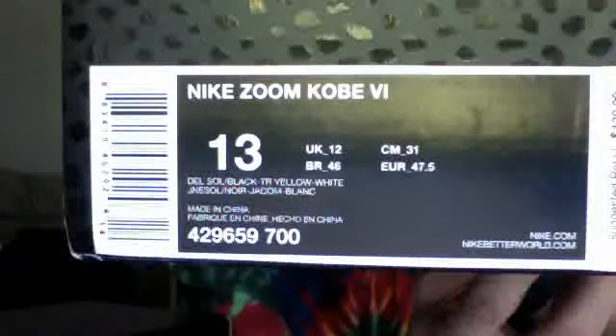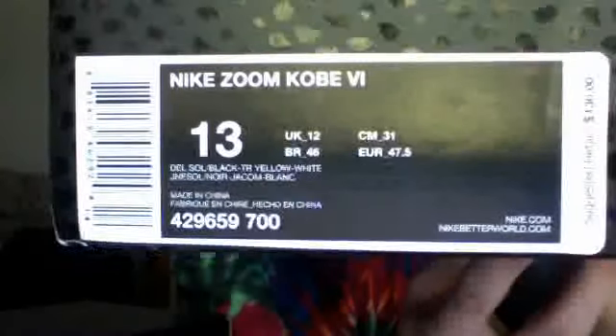Next one: Nike Zoom Kobe 6, Del Sol, Black, Tour Yellow, and White. Sorry if I'm sniffling so much — I think I got a cold from my girlfriend, but whatever. So got the Bruce Lees, also known as the Light Bulbs. But I like the Bruce Lees a little more, just because Bruce Lee is one of my favorite kung fu actors. Me and my homies get down and watch kung fu movies all the time. Another hot pickup from my boy Drawing Skills.